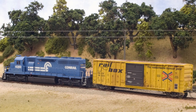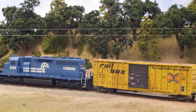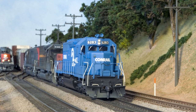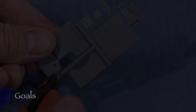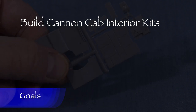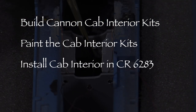Since I'll be using the same kit in three different locomotives, and since these can be used in many other EMD locomotives as well, I wanted to make this a standalone episode. That way I won't have to cover the same ground again in the future and it'll be easy for people to refer back to if needed. My goals for this time are to build the Canon cab interior kits, paint the cab interior kits, and install one of the cab interiors in Conrail 6283. I'll save the other two for later.